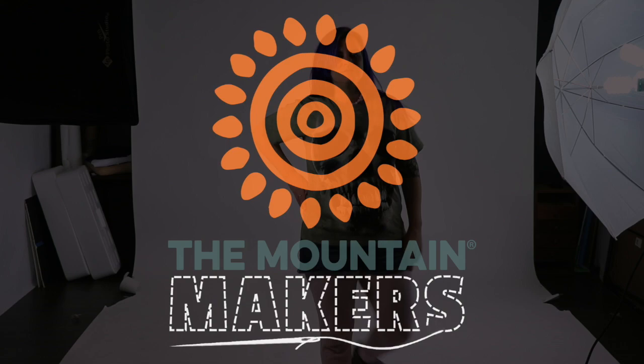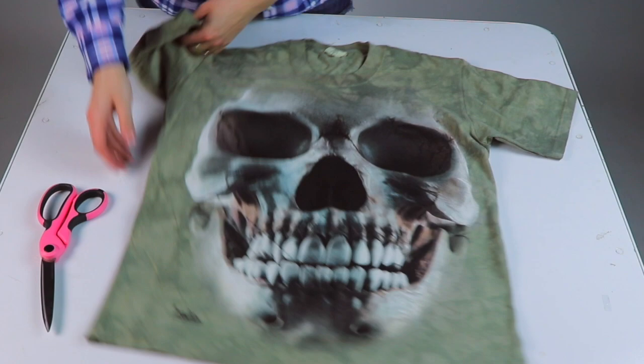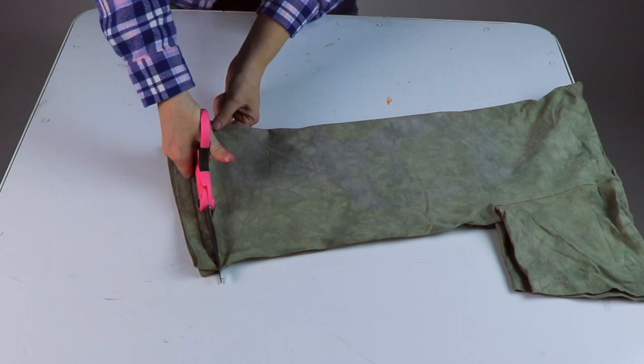Welcome back to the Mountain. I'm your maker Meg and today I'm going to show y'all a rockin' no-sew t-shirt alteration. First things first, cut off the hem. That double thickness is too rough to tie properly anyway.